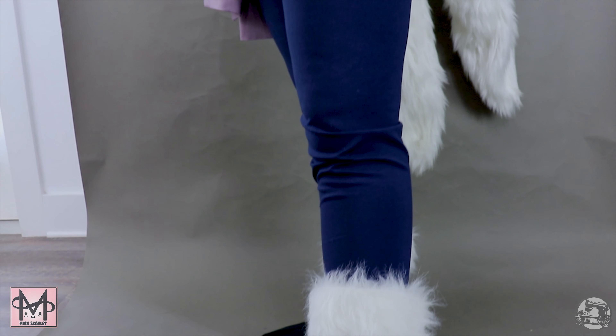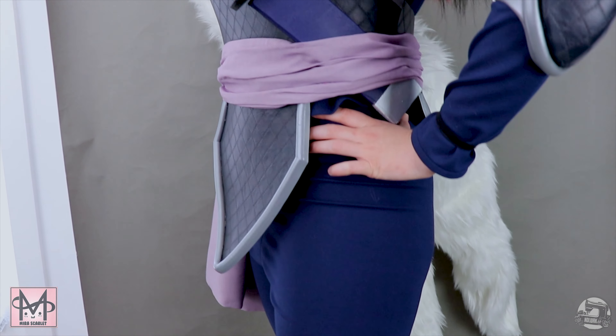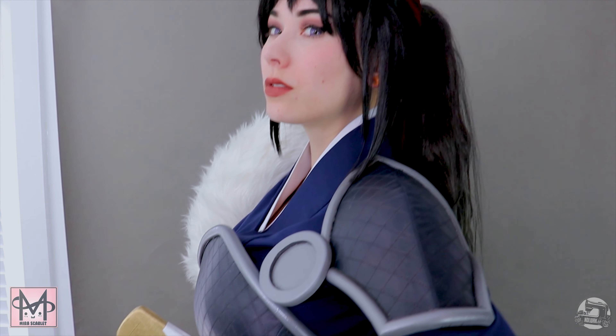Also, always make a mock-up before starting! This allows you to make sure that the fit is right. Better to mess up an inexpensive fabric than your $20 a meter one. We'd also like to thank Mira Scarlett for collaborating with us on the production of this costume. She was absolutely great to work with, so please make sure to check out her work. All the links will be in the description box below.